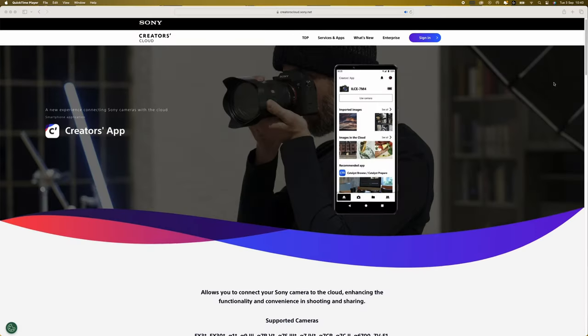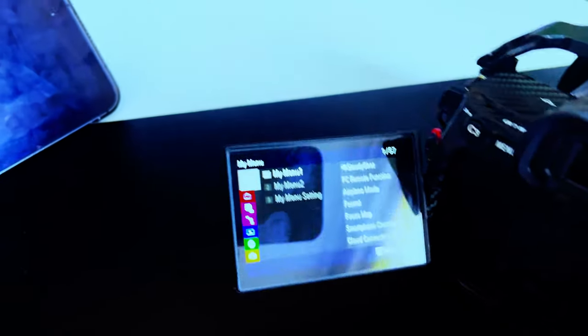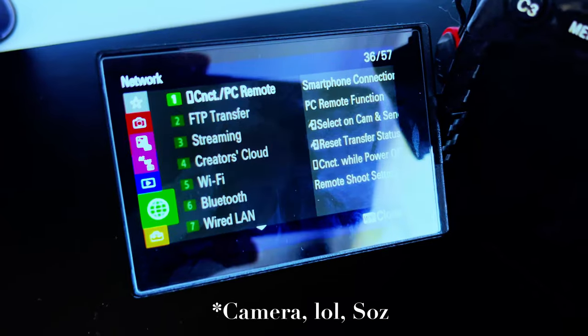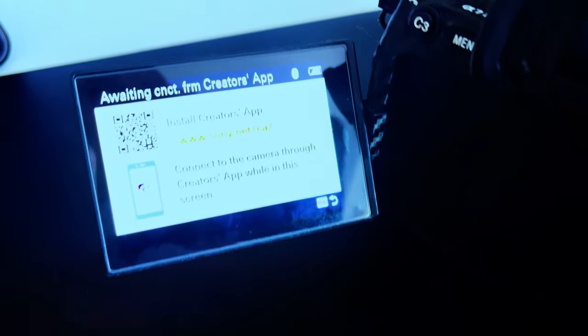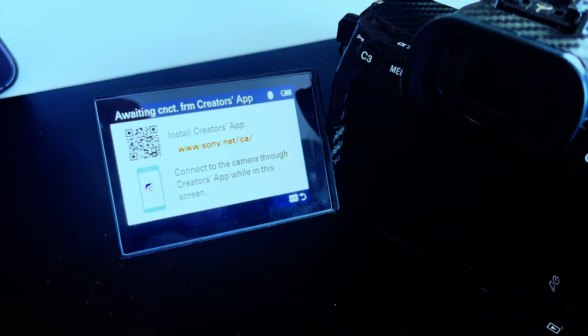The first thing you need to do is download the Sony Creators app on your phone or iPad. Then connect your camera to it — it's pretty straightforward. On your camera, go to the network settings, then 'Control with Smartphone' or 'Smartphone Connection.' It'll come up with a barcode telling you to connect, so open the app and it should see your phone because you've paired it via Bluetooth.